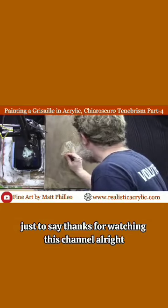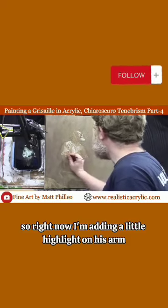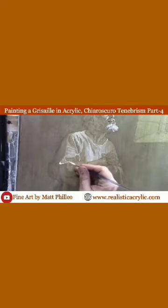Right now I'm adding a little highlight on his arm, because the way the clothing and the wrinkles work in the arm are super important.